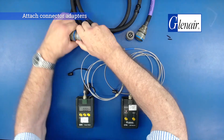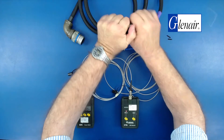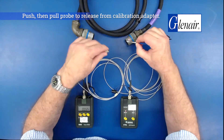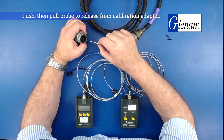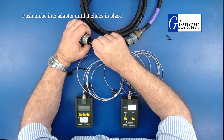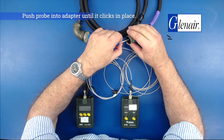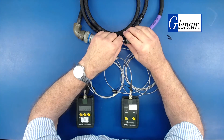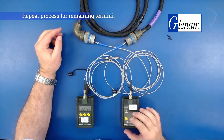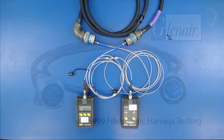Attach connector adapters to each connector face. Push, then pull the probe to release it from the calibration adapter. Push the probe into the connector adapter until it clicks in place. Repeat this process for the remaining terminals.